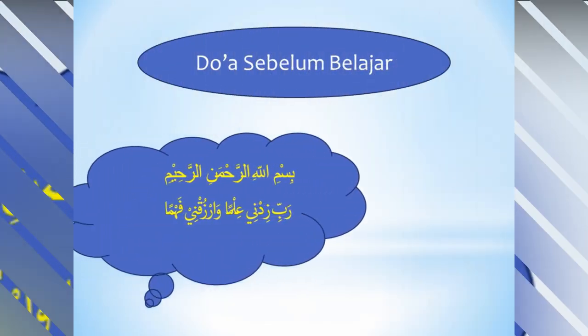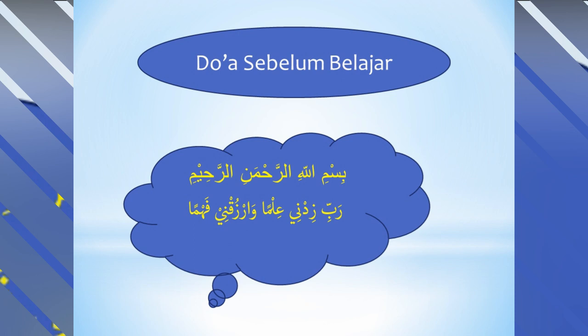Sebelum kita belajar, kita berdoa dulu. Bismillahirrohmanirrohim. Rabbi zidni ilman warzudni fahman. Amin.